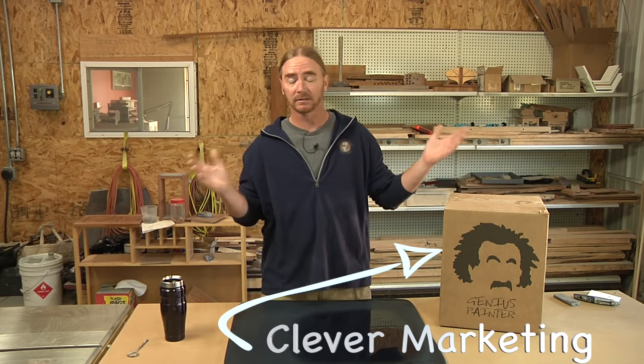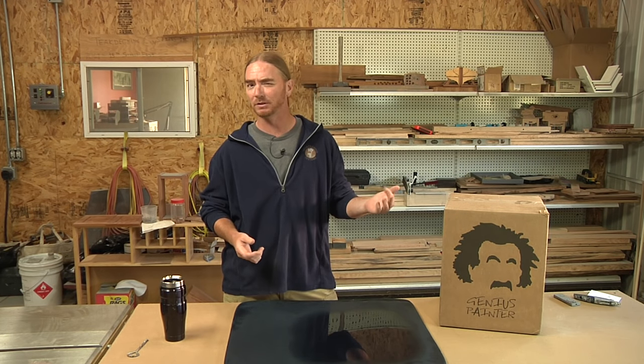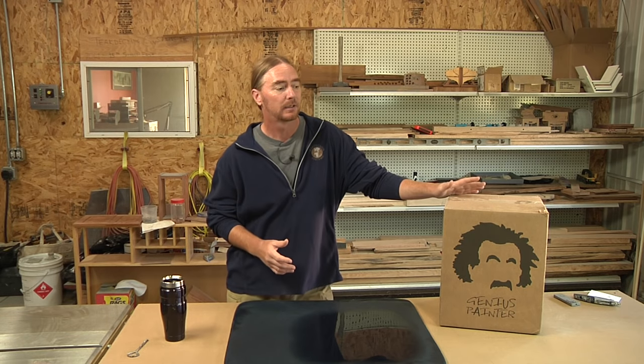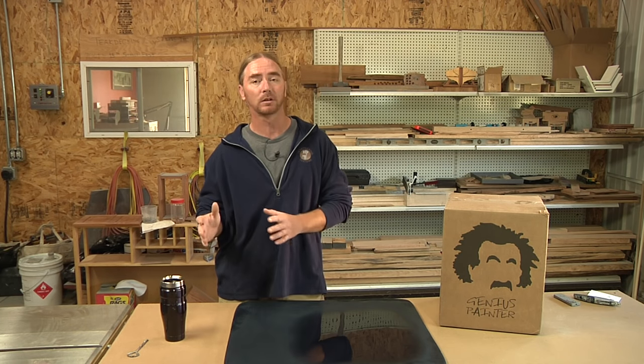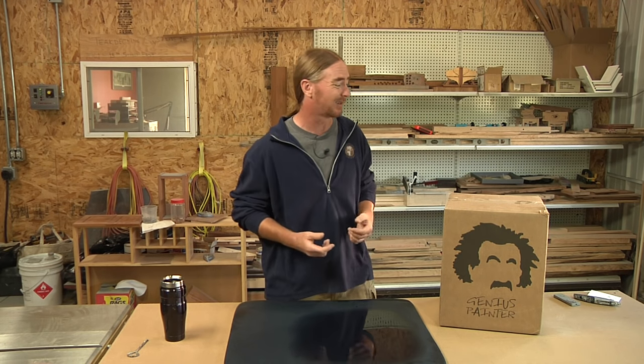After a few exchanges back and forth with some emails, they sent me off what they call their Genius Bucket. I haven't opened this yet — this is still all sealed, exactly the way I got it. It's been sitting in my shop for maybe close to two months now. I just haven't had time to get to this video. Supposedly in this Genius Bucket Kit is everything you need to paint up to a 25-foot hull. So first things first, I want to open this up and see what's in here.